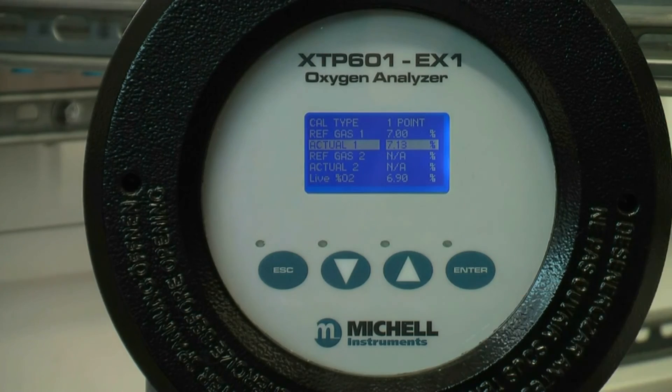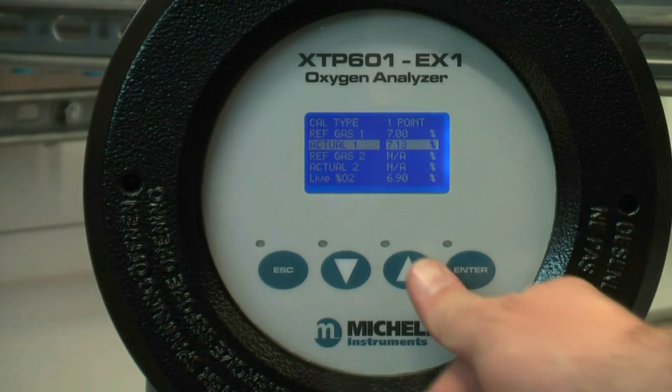Scroll down to the actual gas and press the up arrow three times when you are satisfied that the reading is stable.